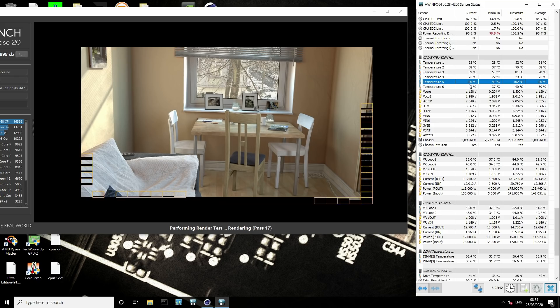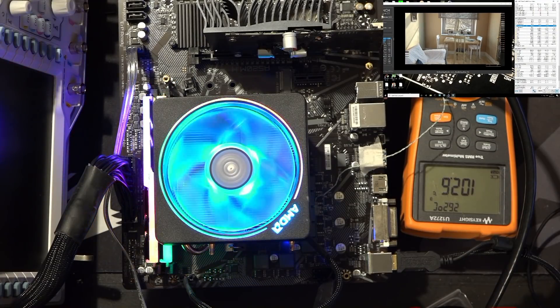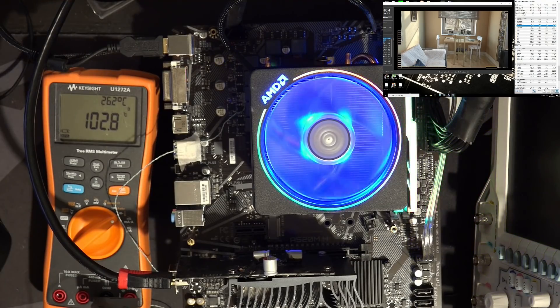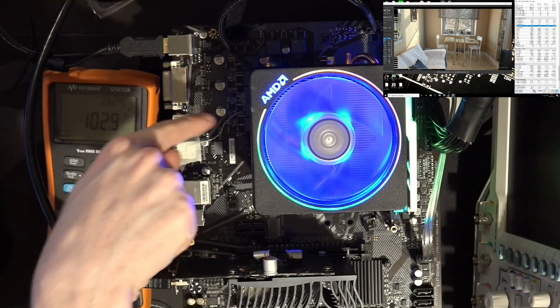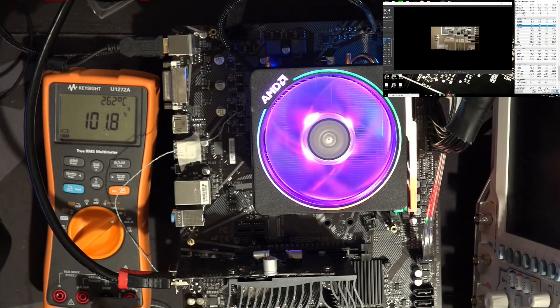According to the K-type thermocouple that I've sort of thermal pasted onto the VRM over there, it's at around 103 degrees, and now it dropped because the test finished.